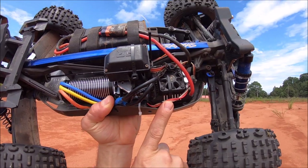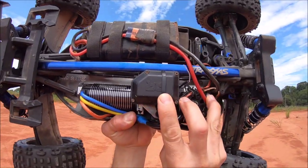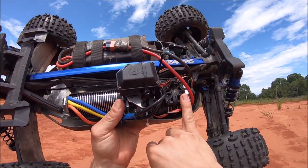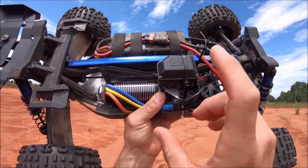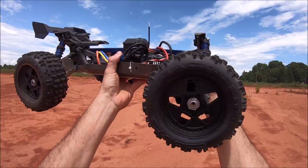M2C also made an ESC plate that you can mount on top of the center diff or down at the bottom of the chassis, which is what I have here. Plus they made a plate for the receiver box up here, which you can use with the large Arrma receiver box. M2C also has a regular motor mount where you can run the stock size motor up front, but if you want the big block you have to get the reverse setup.